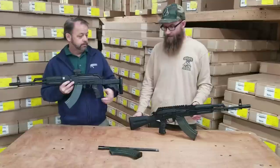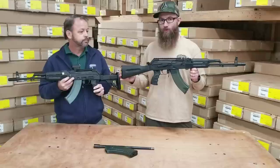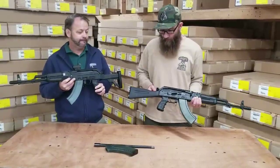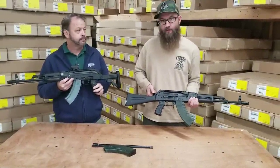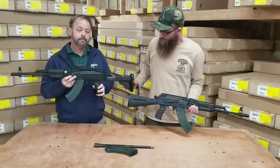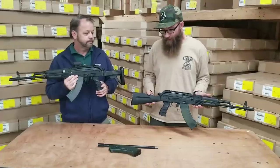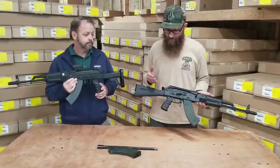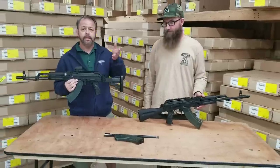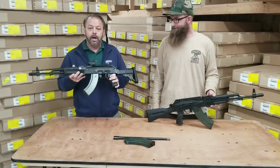The final flexibility feature is the buttstock. The rifle will be sold with the standard fixed stock, which has been trimmed slightly at the top to work with the specific rail trunnion. You can also install a collapsing stock or other AK stocks — you'd just need to slightly modify them to work with the trunnion. The base platform gives you a lot of flexibility to customize the rifle.